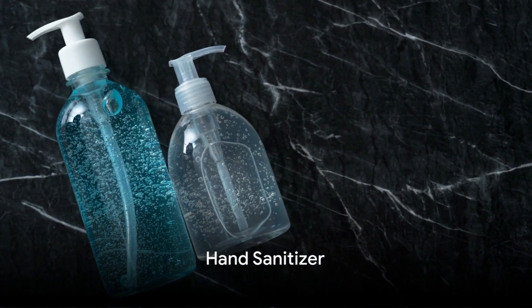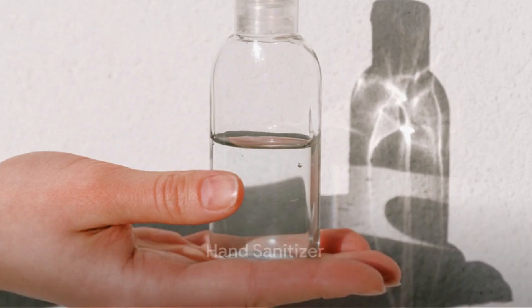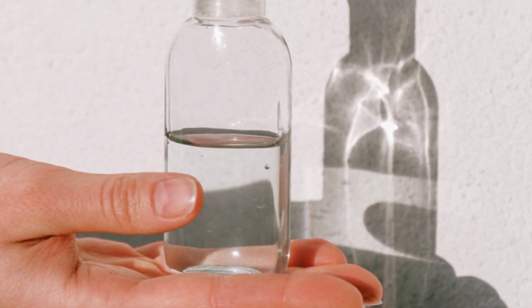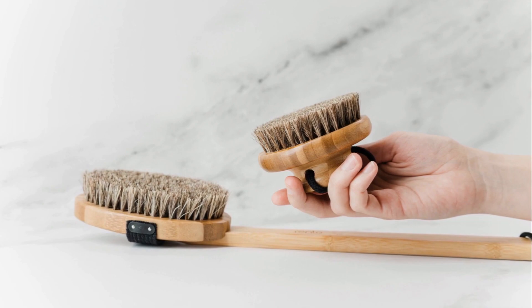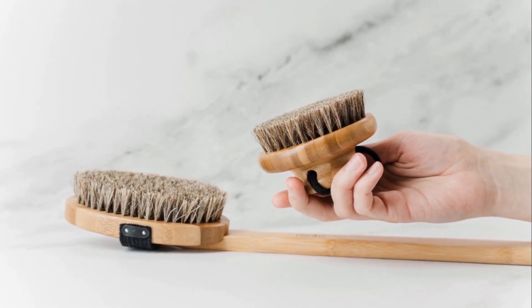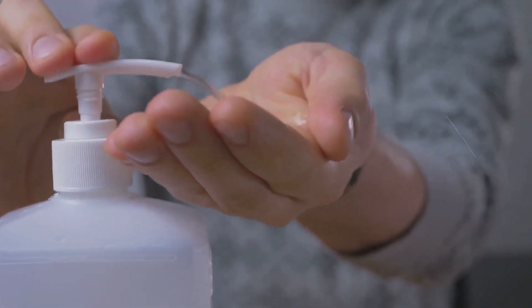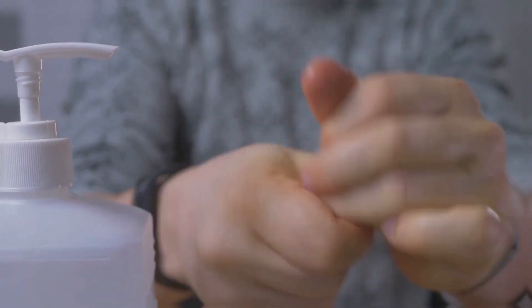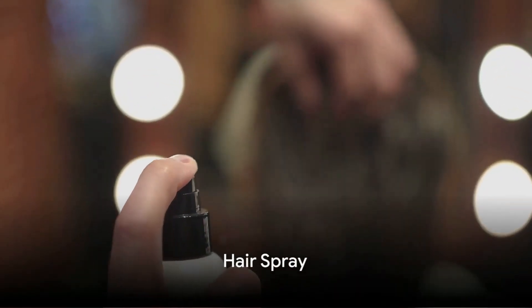The third hack involves using a hand sanitizer. Apply a generous amount of hand sanitizer onto the stain and let it sit for about 10 minutes. Afterwards, scrub it gently with a brush and rinse with warm water. Hand sanitizers, surprisingly, are not only for cleaning hands but also for tackling stubborn paint stains.